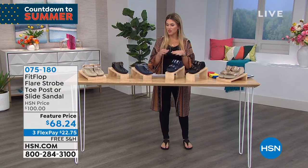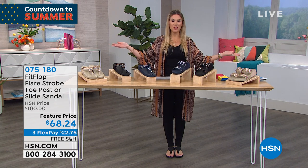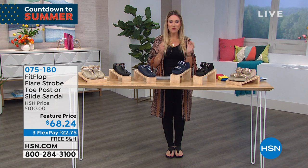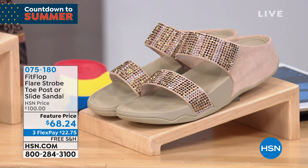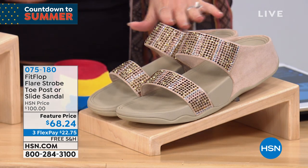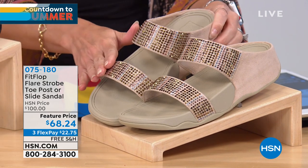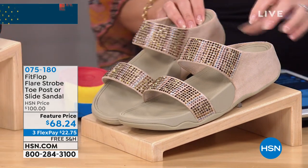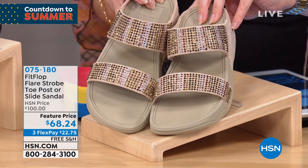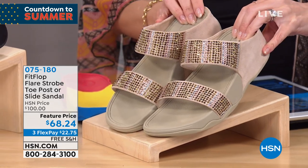Let's take a moment to talk about glitz, glamour, and fashion — jewelry for your feet. What we're going to see next is called the Flare Strobe. You have your choice of either the slide sandal version, which is the double band across the top of the foot, or the toe post, in the exact same three color choices. They will all have those beautiful ombre heat-set crystals that just shimmer and shine and sparkle.